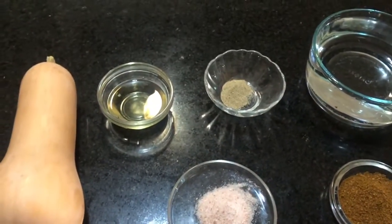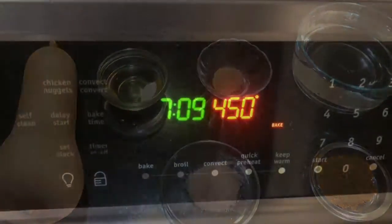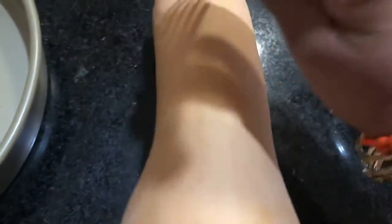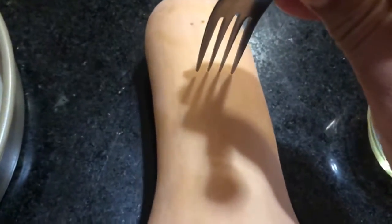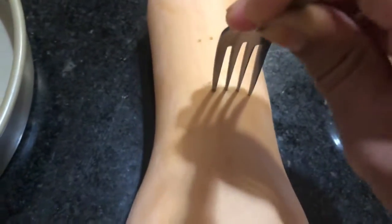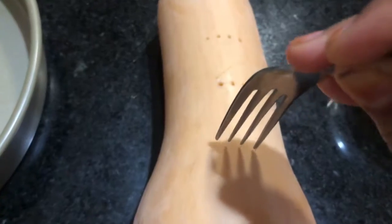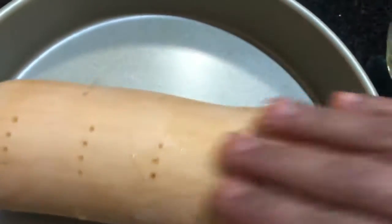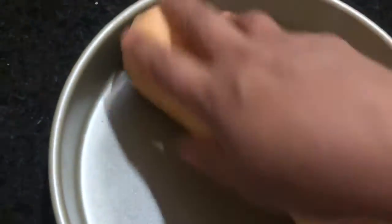Heat the oven to 450 degrees. Take a fork and prick the squash at different locations so that any steam inside can come out — just randomly put some pricks here and there. Then rub oil all over it and add the one tablespoon of salt.